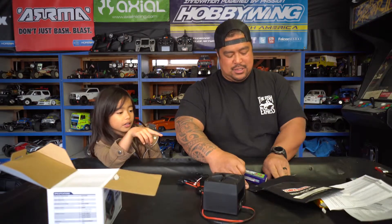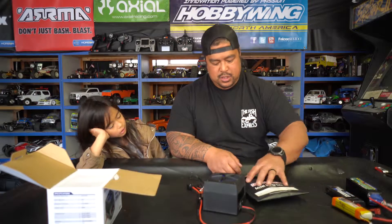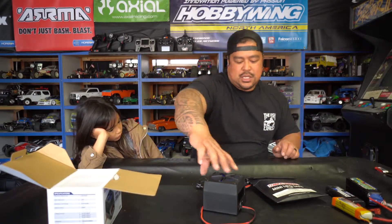My daughter thought the LiPo discharge bag was hers — I clarified it's a LiPo discharge bag. So I've got these discharging now.